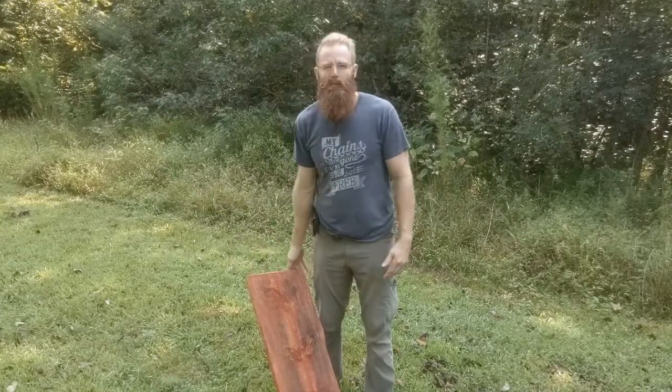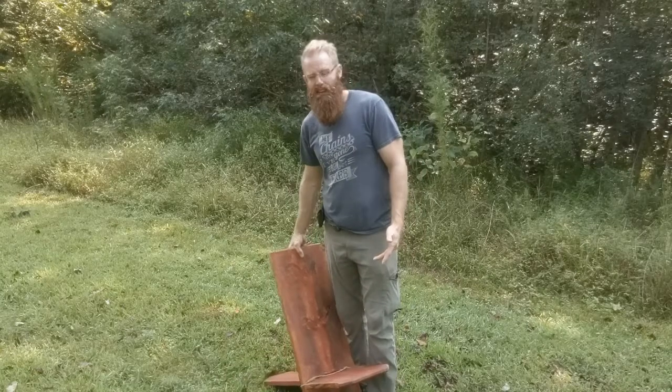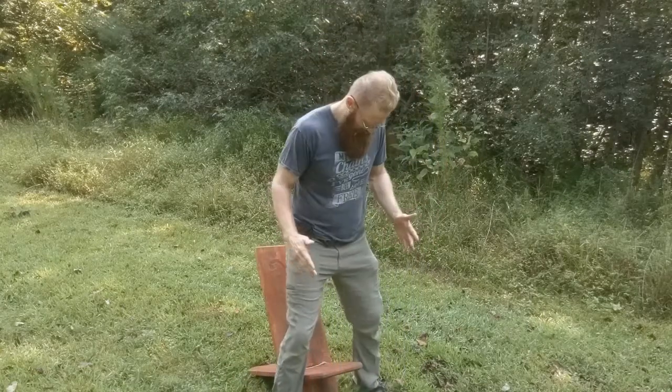That's how you put them together — really simple. How you sit on them is equally easy. It's kind of like a squat, so you want to stand over the chair, just sit down, and lean back. You're good to go.